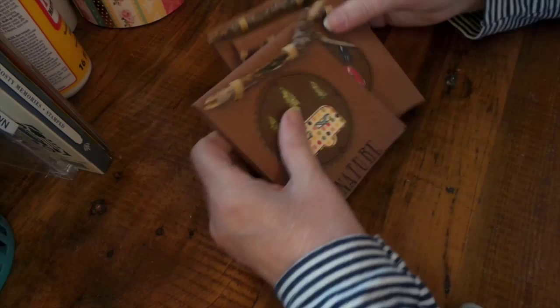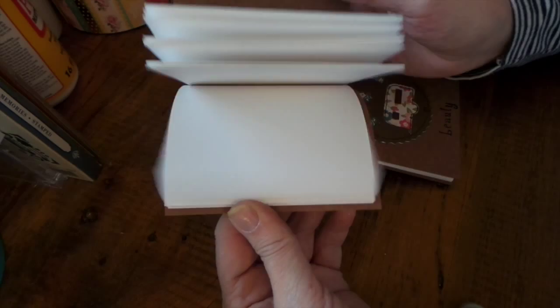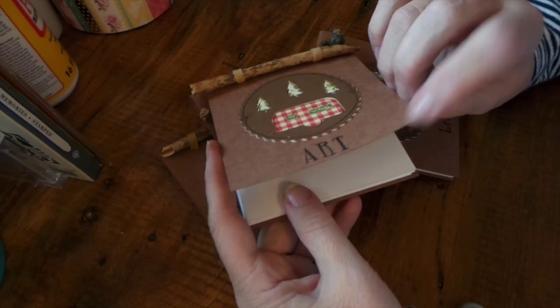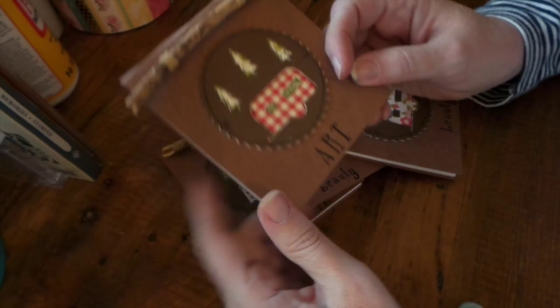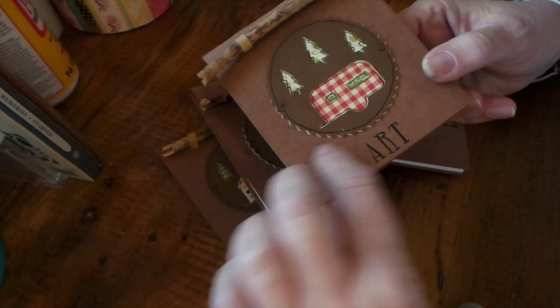Hi everybody, this is Roxy and I just wanted to show I made some more of my little camp books. This time I used watercolor paper so you can watercolor in it. The cover material is actually from my husband's work, and they're not doing production up here in Minnesota anymore, so I'm not going to be able to get any more of this. He got whatever he could find because I really love this paper for these little books and journals.